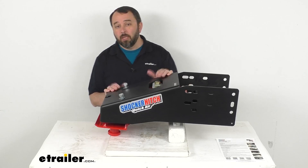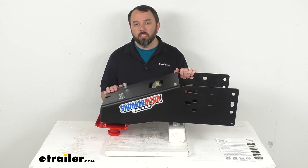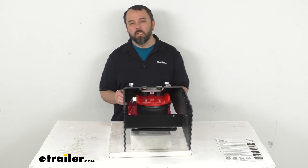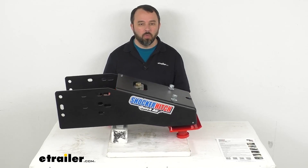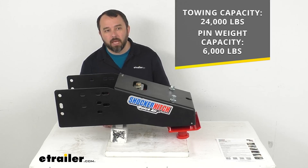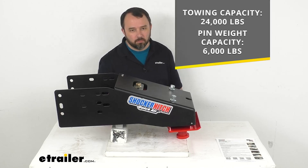This is made here in the USA in Jamestown, North Dakota, of a sturdy steel construction, and the powder coat finish is going to do a great job of helping it resist rust and corrosion. This does have a towing capacity of 24,000 pounds and a pin weight capacity of 6,000 pounds.